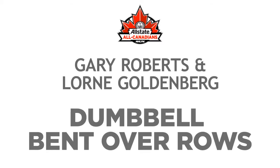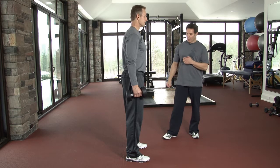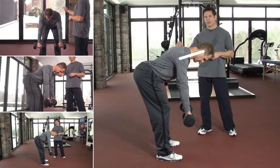The dumbbell bent over row to the chest is an excellent exercise to work the back of the shoulder and the muscles between your shoulder blades. Gary is going to get into perfect posture here as he flexes forward to about a 45 degree angle. We want that nice line from his ear to his shoulder to his hip.